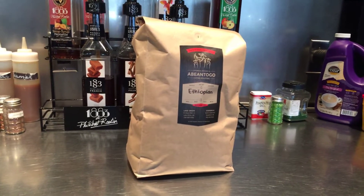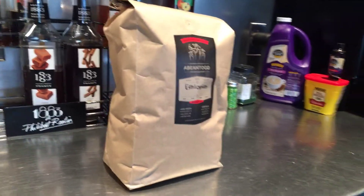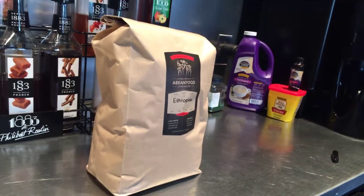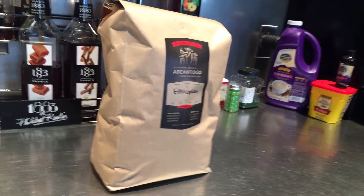Hello D-Team. We're at the cafe and we're looking at a five-pound bag of regular coffee beans. Today we're going to review how to properly mark a fresh bag of coffee or espresso and put it into inventory.